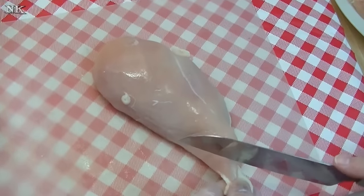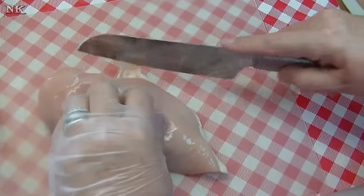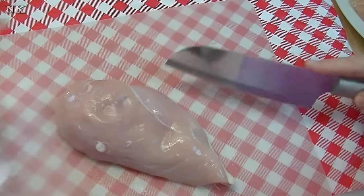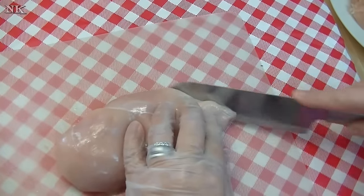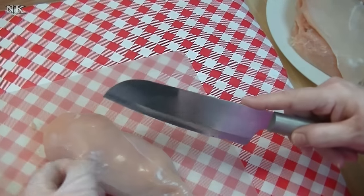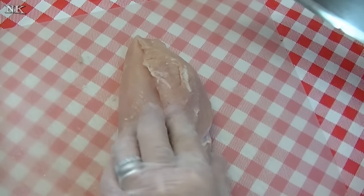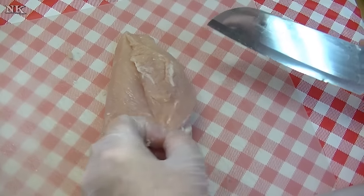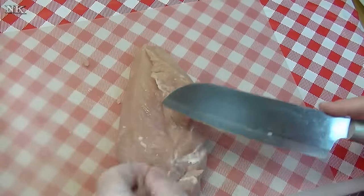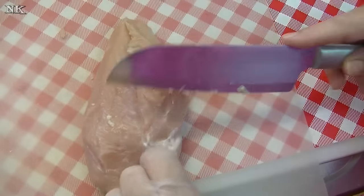When you get your chicken breast, sometimes they're kind of large and they need to be trimmed. I like to trim judiciously — I like to take as much of the ugly fatty pieces off that they leave on, because that adds a little bit of money for them. If there's a membrane, go ahead and get rid of that as well. I like to turn it over and see if there's any questionable bits on the back side that I don't want in my dish.